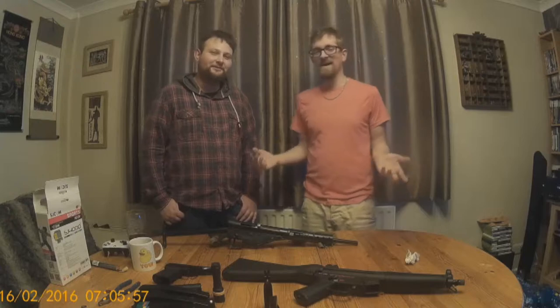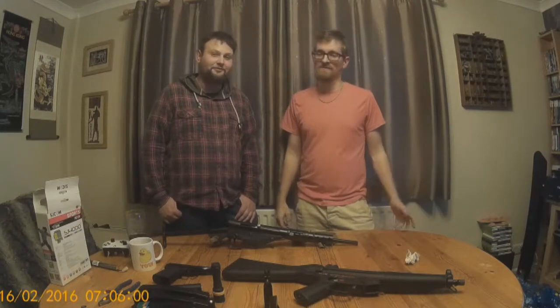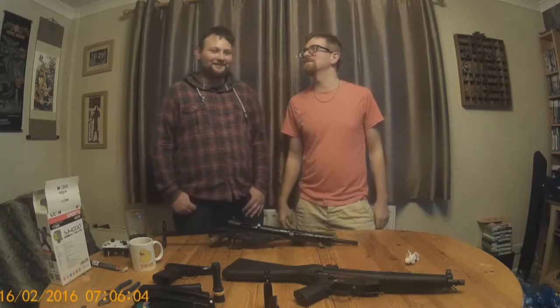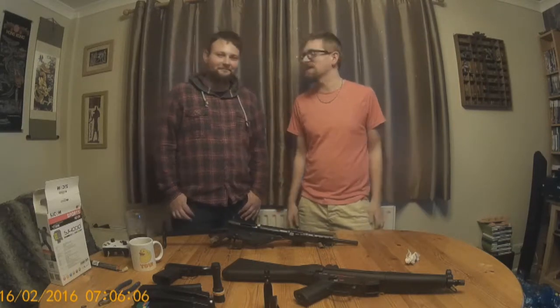We're going to show you what we've done and basically the arsenal — because it kind of is an arsenal at this point — that we've amassed over ten years. Ten years this year, actually airsofting. Not both of us — he's only been doing it a good couple of years, but it's still a good couple of years.